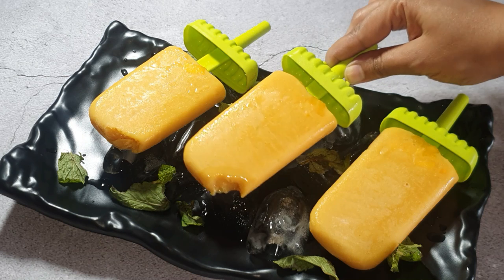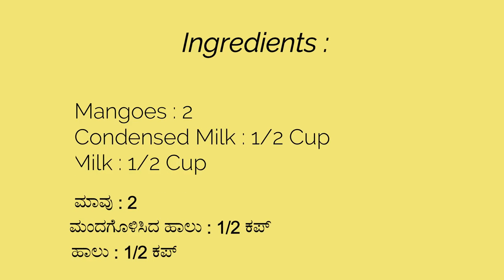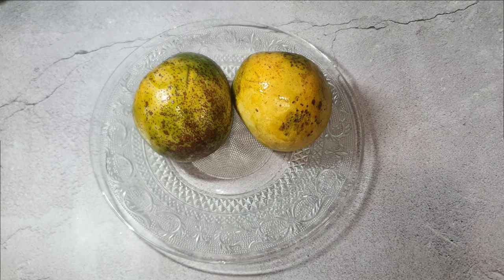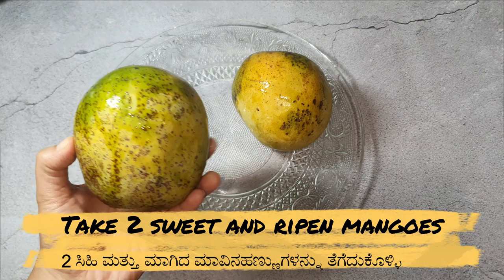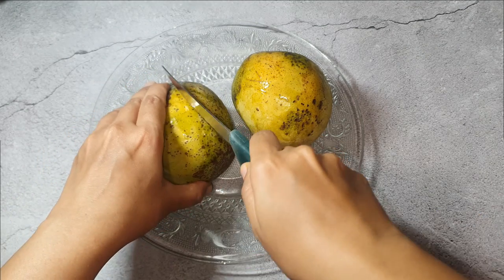There are only three ingredients required for making this mango lolly ice cream: sweet and ripened mangoes, condensed milk half cup, and milk half cup.